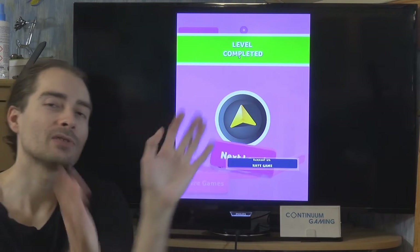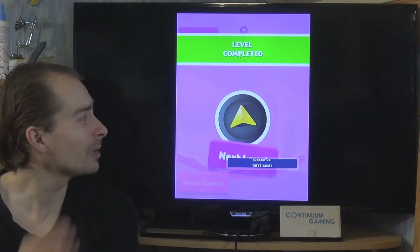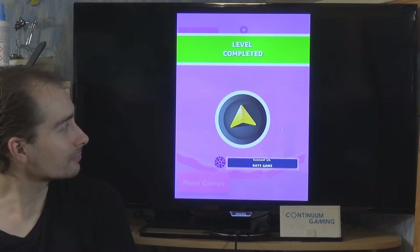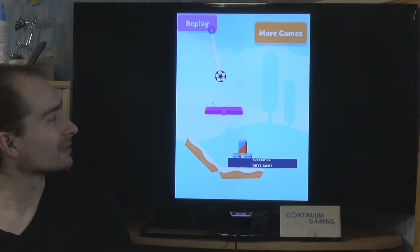There are different kinds of environments that get harder and harder with each level. This is more or less what we have here. At the end of each level there might be an ad again.